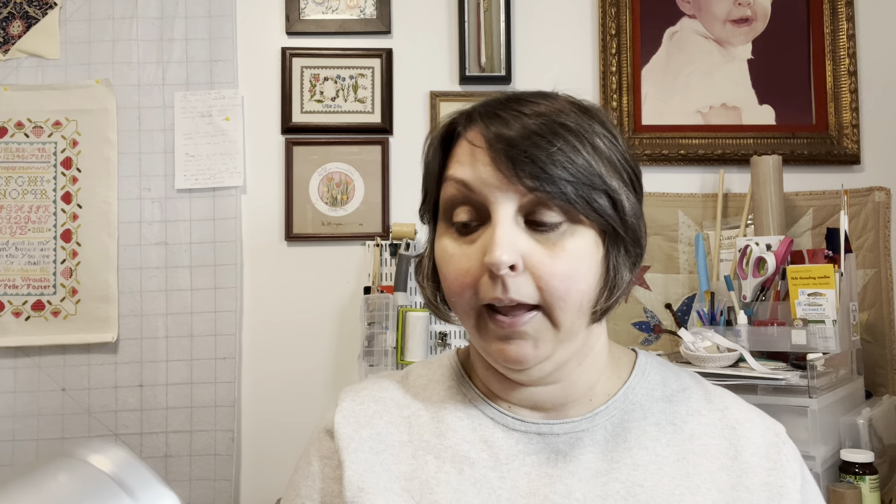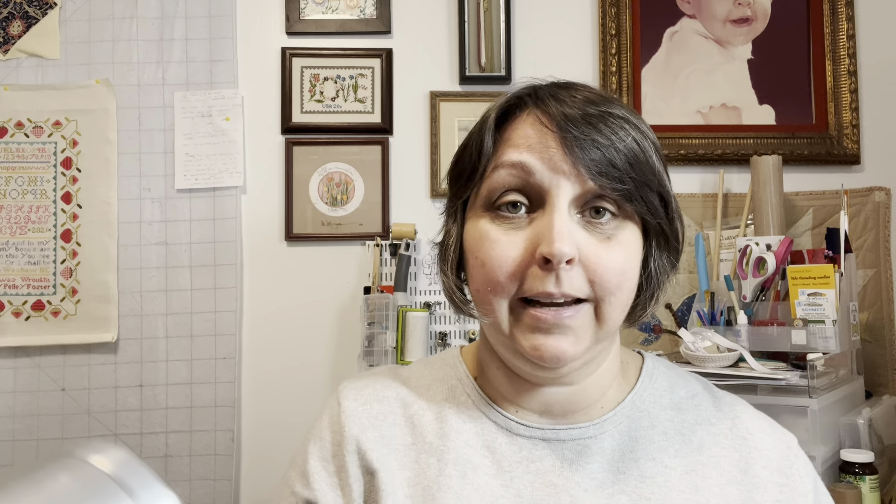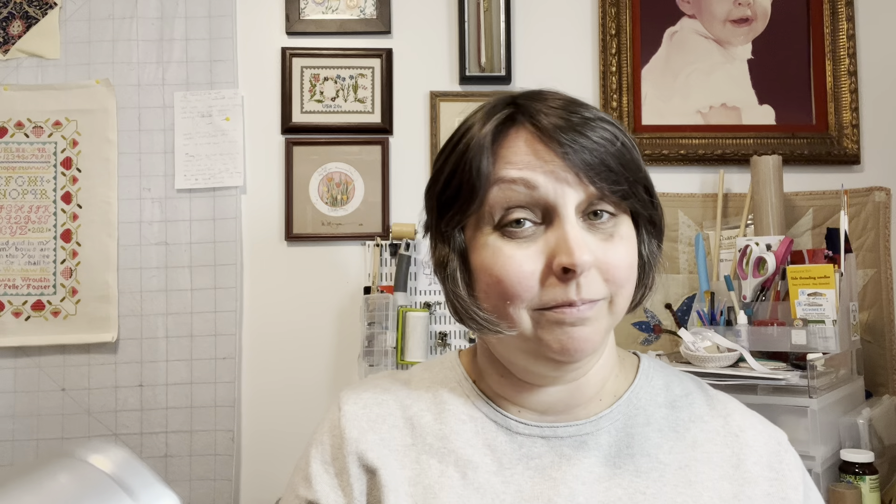Shot cotton is where the weft and the weave are two different colors and they are woven together in such a way that they appear to be one color — they're super cool. Can you tell it's kind of an iridescent look? You can see kind of a peachy color and a yellow color. That's what we mean by shot cotton.